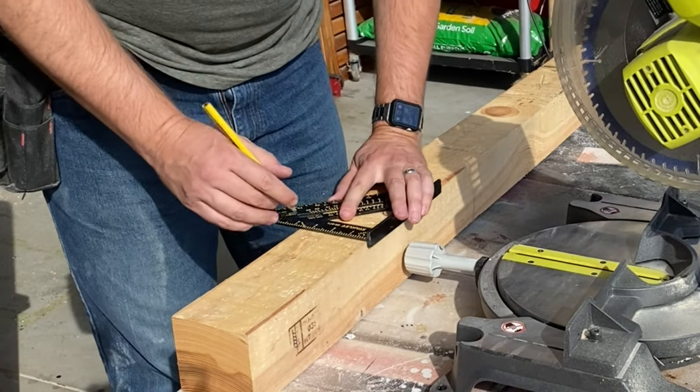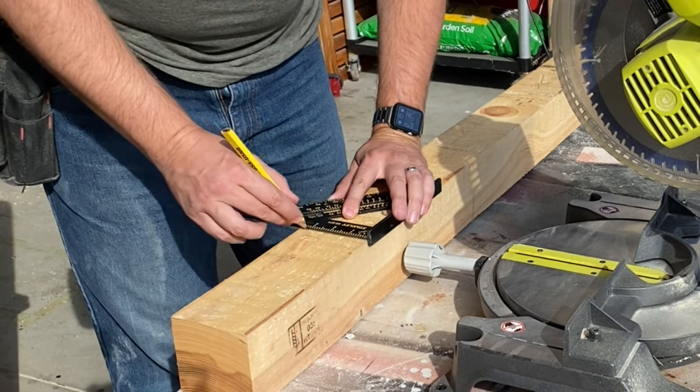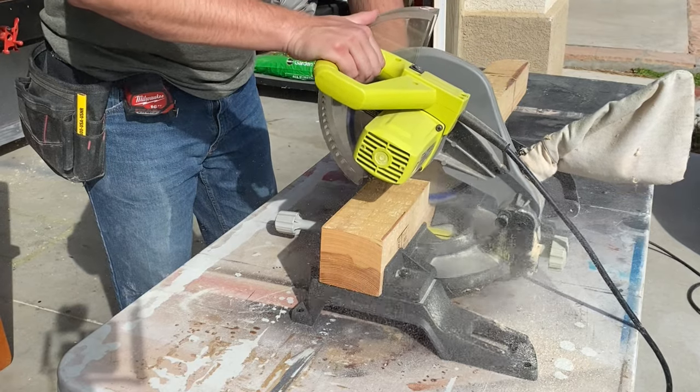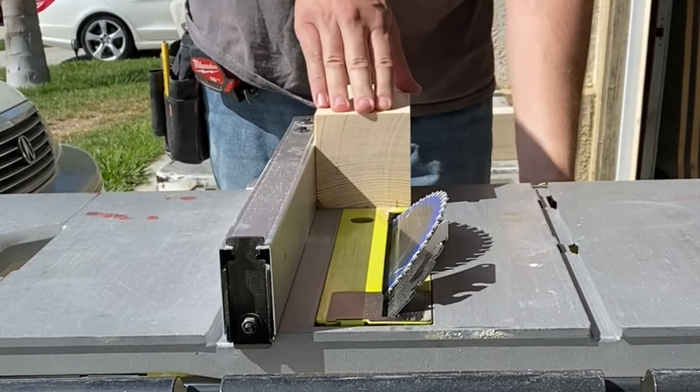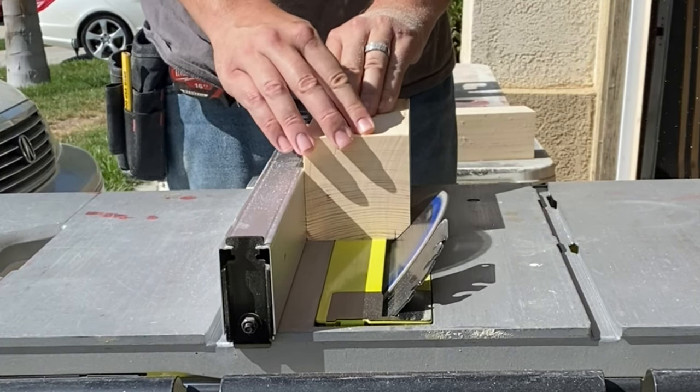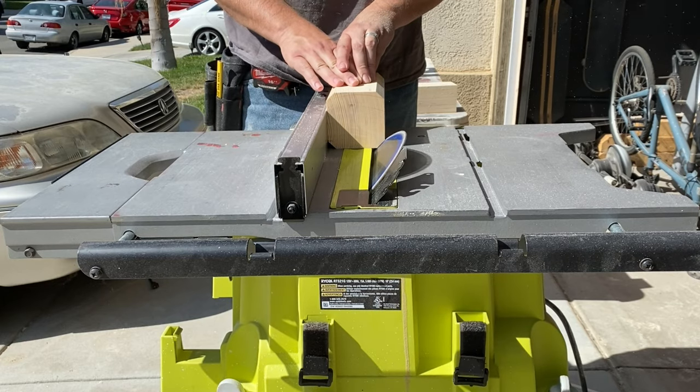For Thor's hammer, I'm using a piece of 4x4 pine, trying to avoid any large knots in the wood as it will affect how the finish will look. I will rough cut it to 8.5 inches, then using a hand planer, I will square it up to 3.5 inches wide. Prior to cutting these 45 degree bevels, I will cut the hammer to the final length of 8 inches.